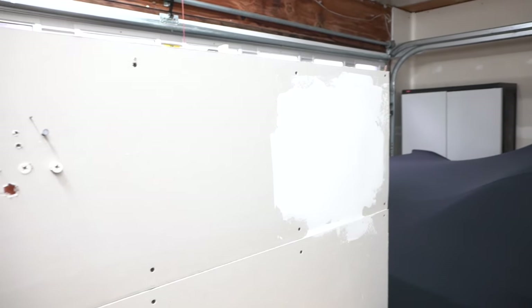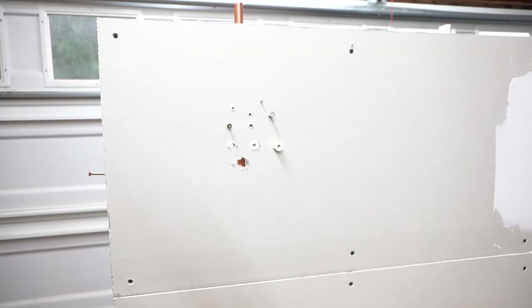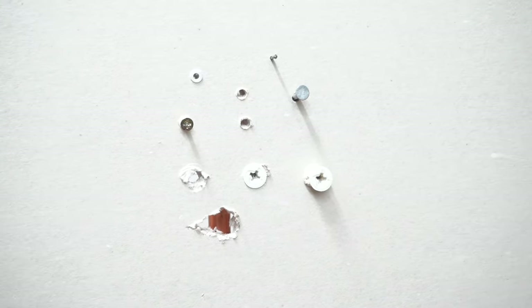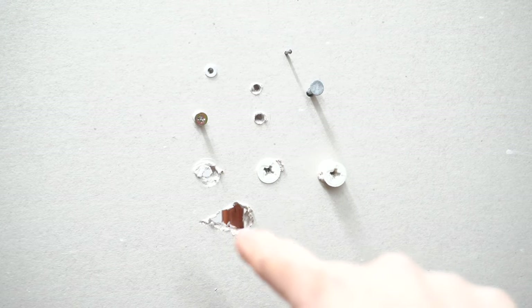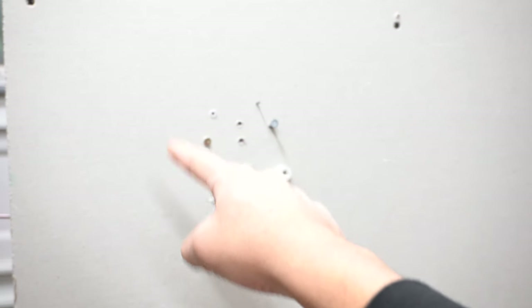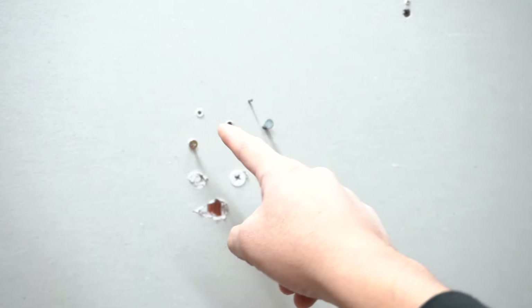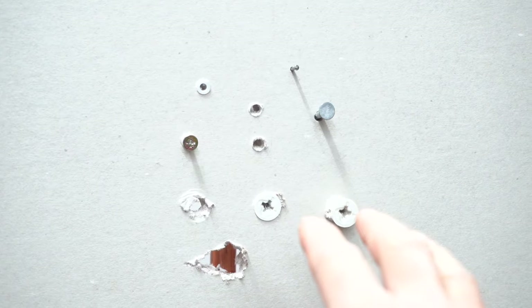As you can see here, I made this drywall mock-up so I can show you various types of situations. I purposely made all these holes and inserted drywall anchors, nails, and screws. I also made a bigger hole here to show you how to repair holes that are bigger than half an inch. Due to instructional purposes, I want to show you how to fix every single one of these situations.